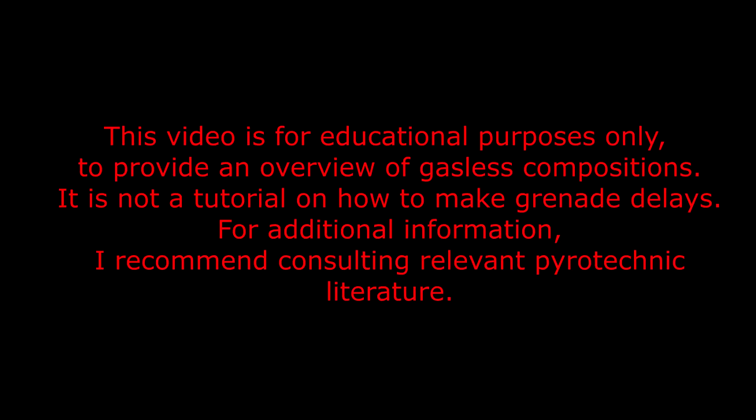This video is for educational purposes only, to provide an overview of gasless compositions. It is not a tutorial on how to make grenade delays. For additional information, I recommend consulting relevant pyrotechnic literature.